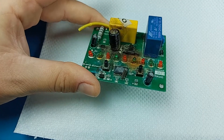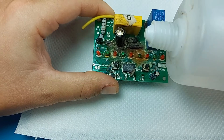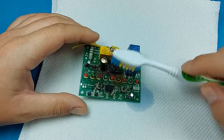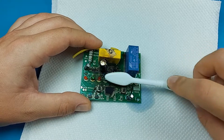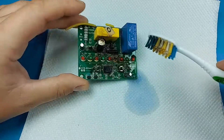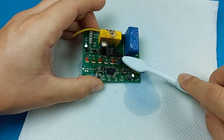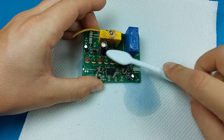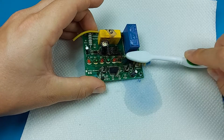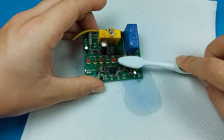In order to clean this up I'll use some napkins and some isopropyl alcohol — I'll soak the board in it and rub it off with a toothbrush. One of the LEDs fell off where we had the most corrosion, but that's not a problem, we can easily replace it.